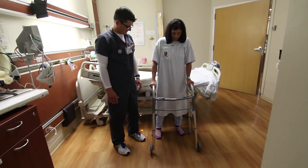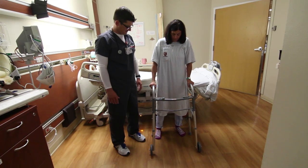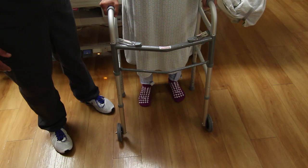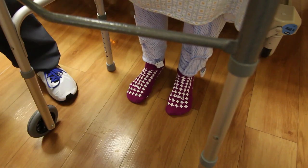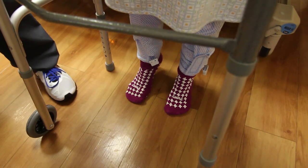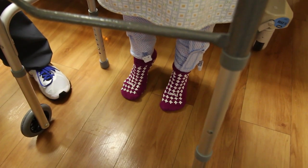Standing hip flexion: while supported by a therapist or holding onto a table or counter, raise up on your toes. Hold for a count of three. Then slowly lower your heel to the ground.